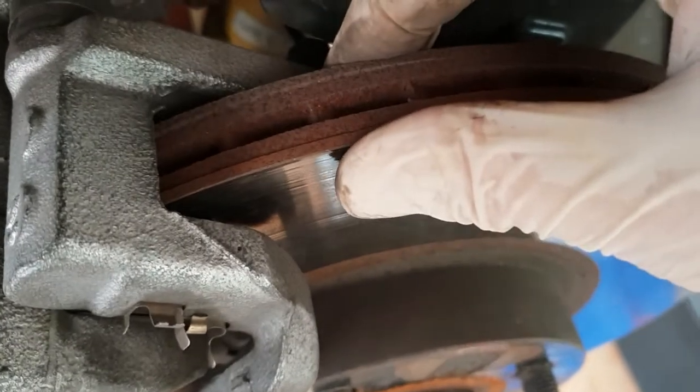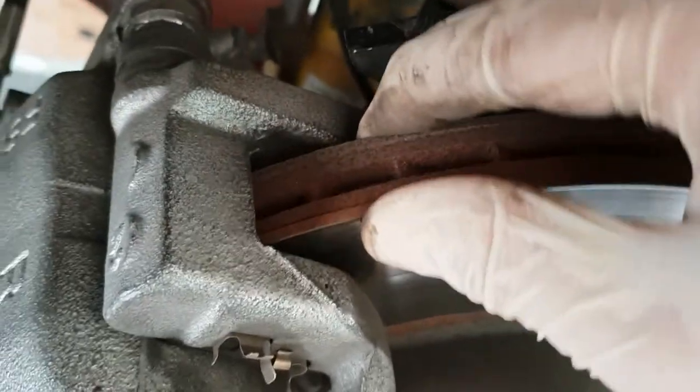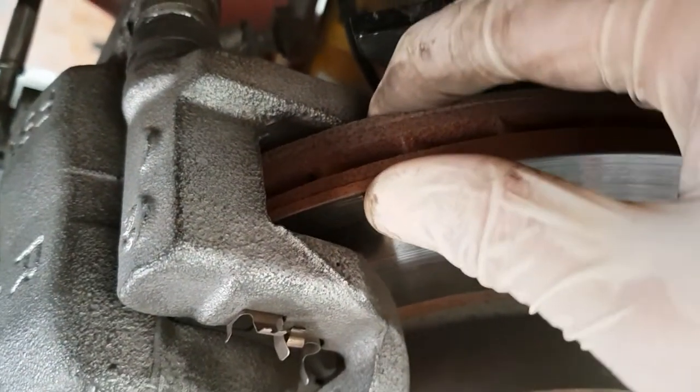You can see — so there is a difference. That's how easy it should slide back.